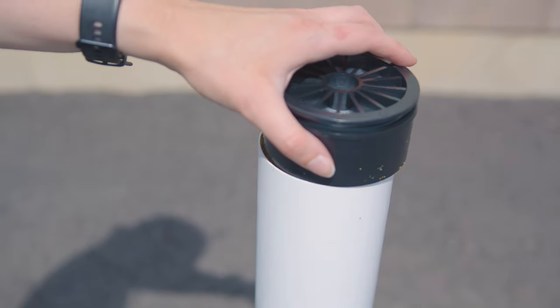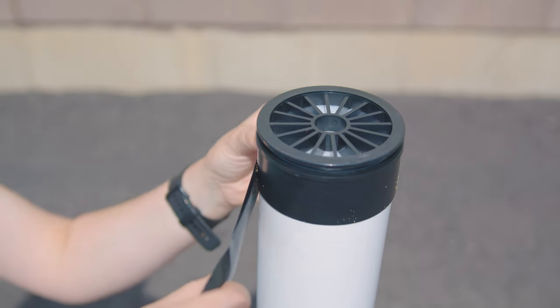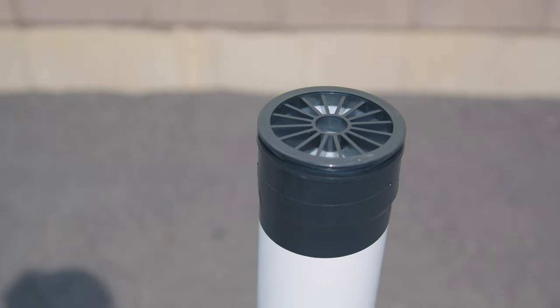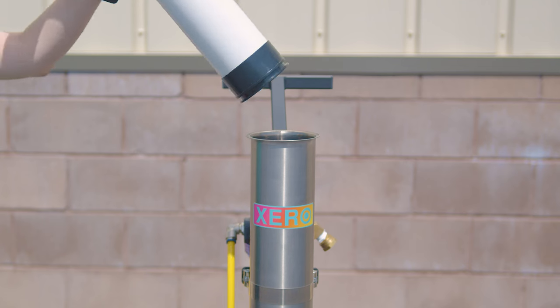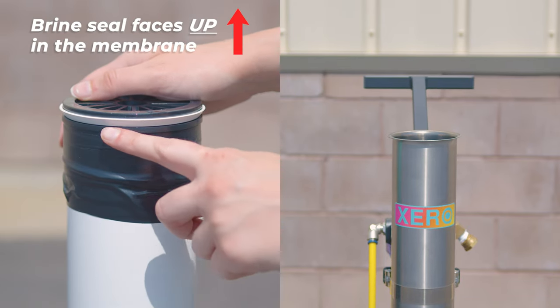Once the cartridge is filled, place the cap back on and seal it with electrical tape to hold it in place. Finally, insert the cartridge back into the membrane housing. Ensure that the end with the brine seal is facing up.